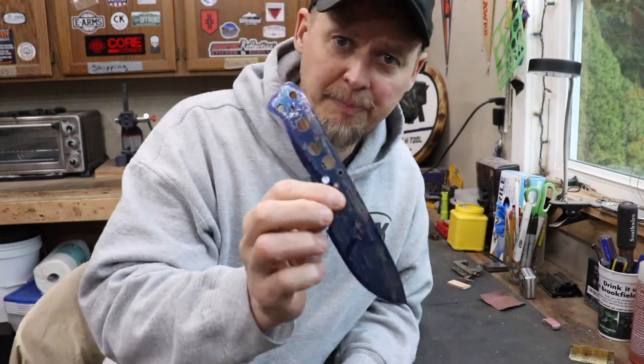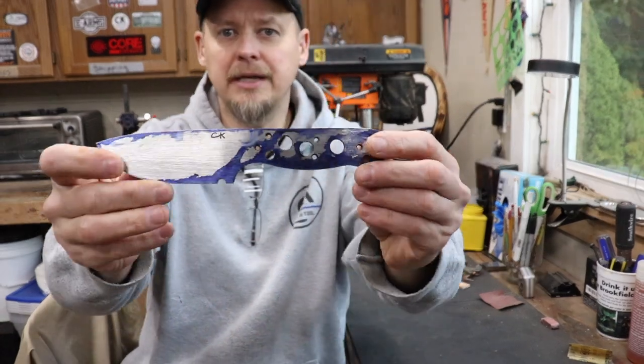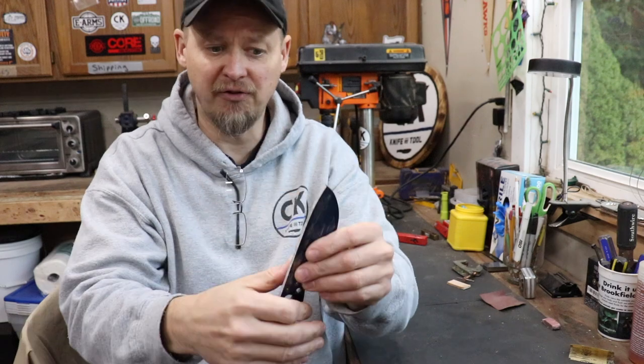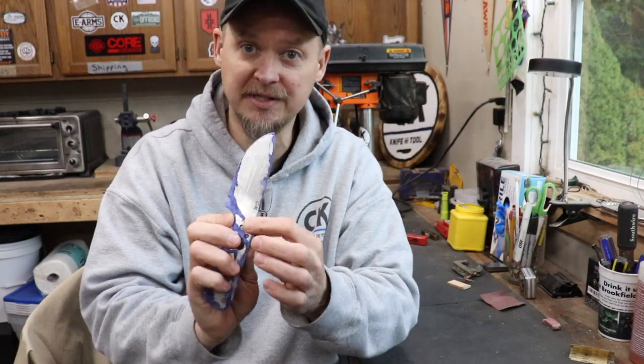Hopefully this video is finding you all well. What we're going to start with here is a Coyote Pup — in D2. It's already been shaped, holes are in the tang, the edges have been cleaned, there's a choil in there, it's been stamped with my maker's mark. Everything's ready to rock and roll. But we have to do a taper tang on this as well as a blade profile.